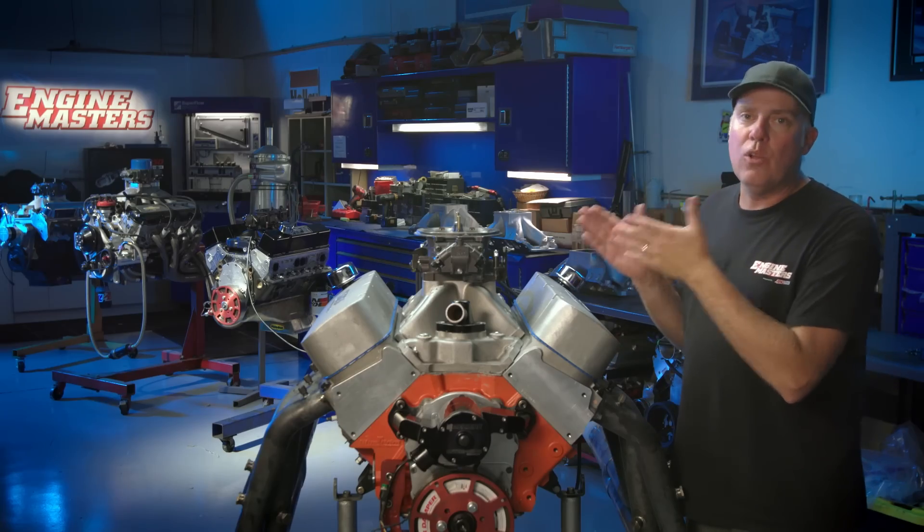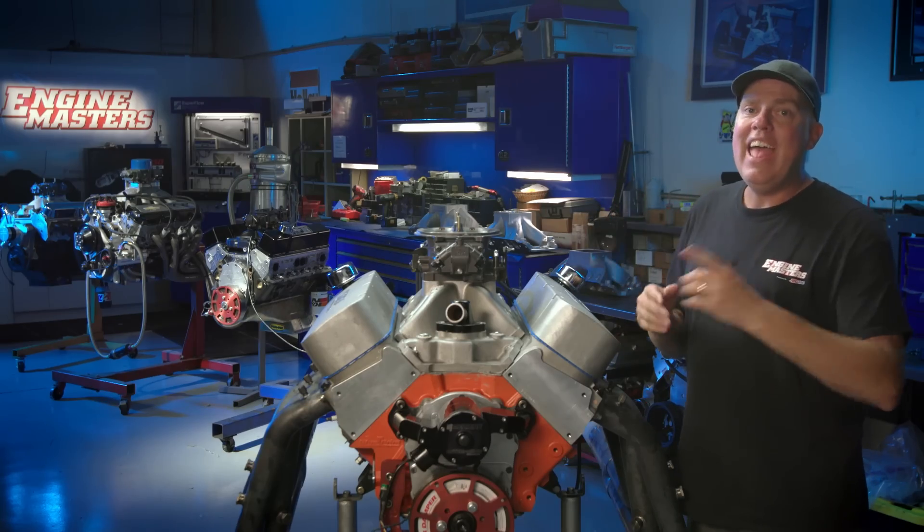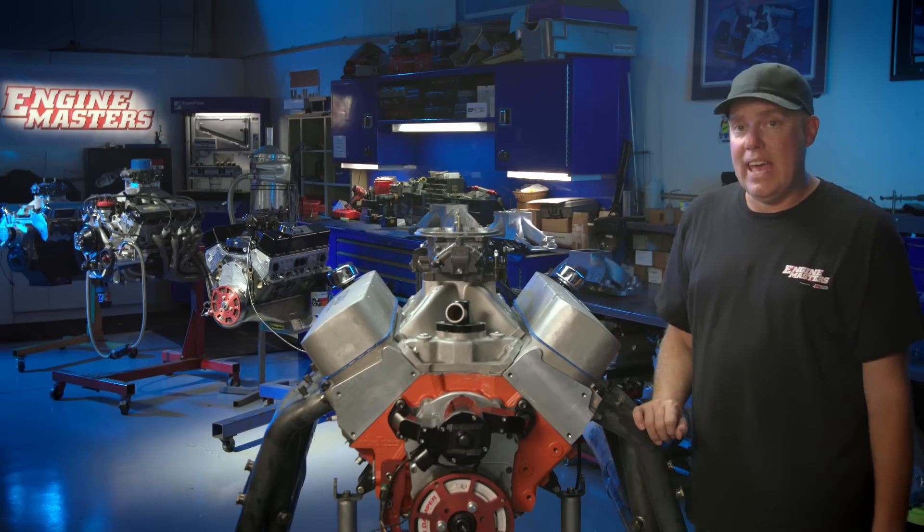This is the type of combination that Brule has been seeing come across the dyno a lot these days. The question everybody has is: what is the best single four-barrel intake for huge power? And that is what we're going to find out today.